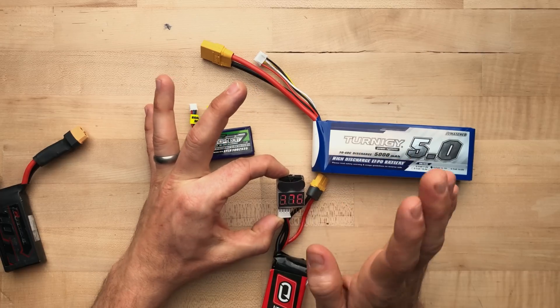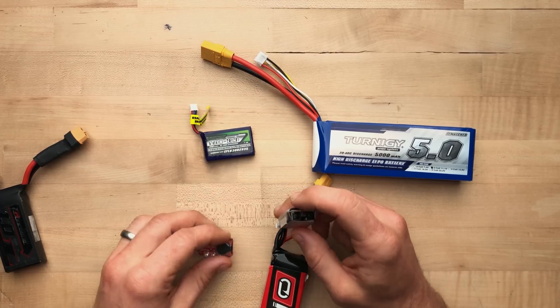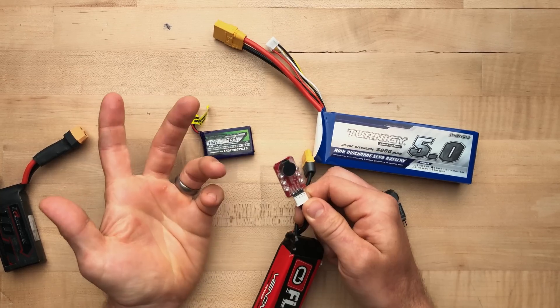This one does feature some options to change the voltage threshold, but honestly unless you really know what you're doing I would just leave that alone. I've never bothered to change it because I've never had a battery go bad or had any issues with the stock settings. These are very inexpensive and I think they are just a mandatory option.